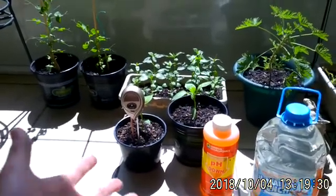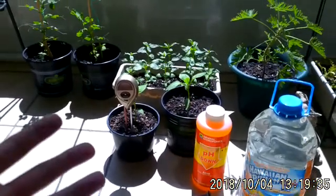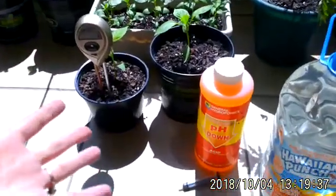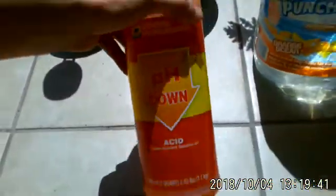Seven is neutral and you want your plants to be in that neutral range in the vegetable garden — between six and seven at least, with six being the lowest. So in order to get that pH down, I would invest in pH Down.